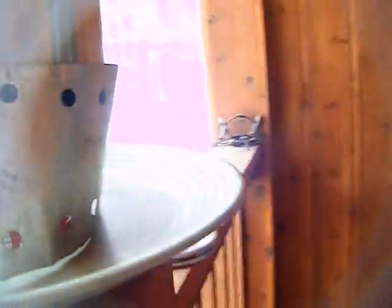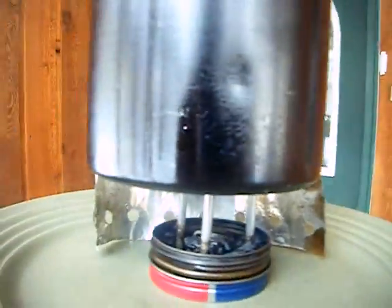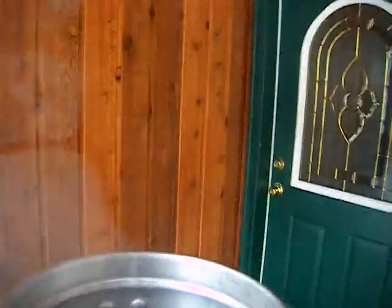There's my homemade windscreen made out of a beer can. As you can see, you can't see the flame right now, but she is boiling pretty easily — see it here, she's boiling.